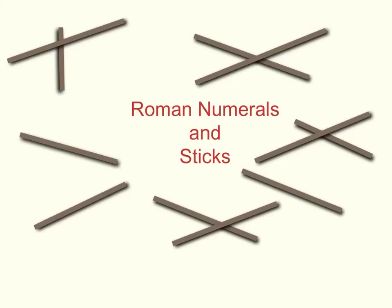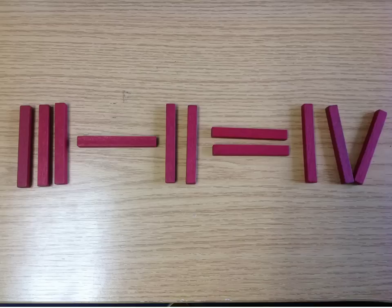So, to get you in the mood, if these statements remain in the National Curriculum, here is a problem, or a puzzle. If you already know your Roman numerals, then you will recognise that this calculation is incorrect. Can you, by moving only one stick, make the calculation correct? There are some different ways to do this.